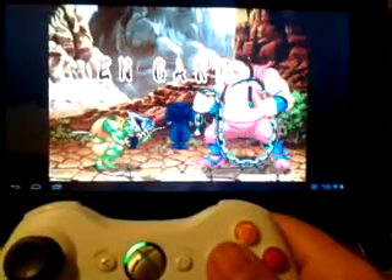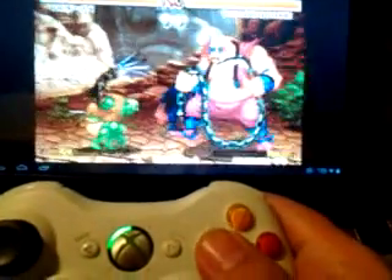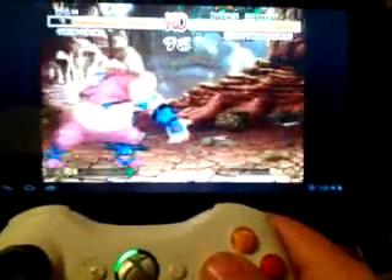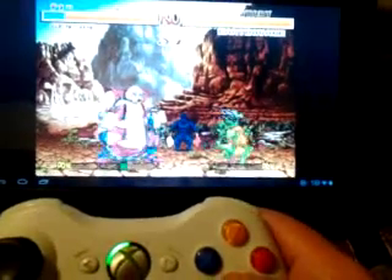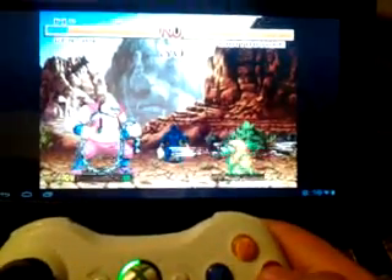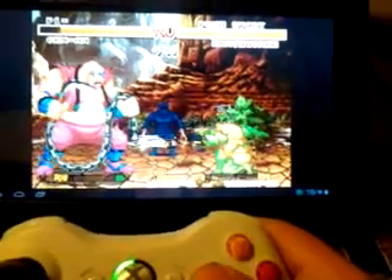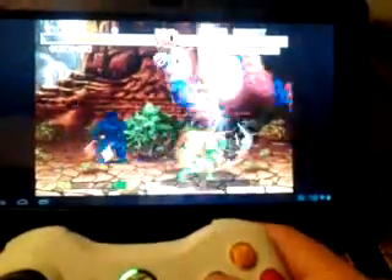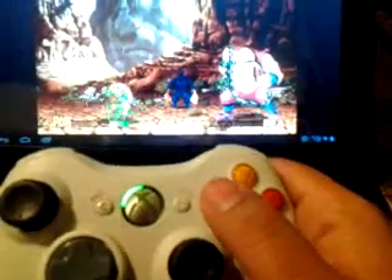For MAME for Droid it's a little trickier to map out the keys. I haven't messed with it too much, but I've only got a kick and a punch. Yeah, I'm sucking a lot but I'm playing with one hand.